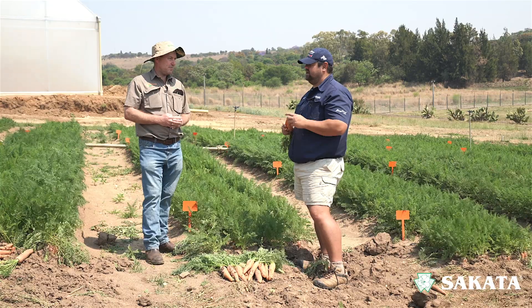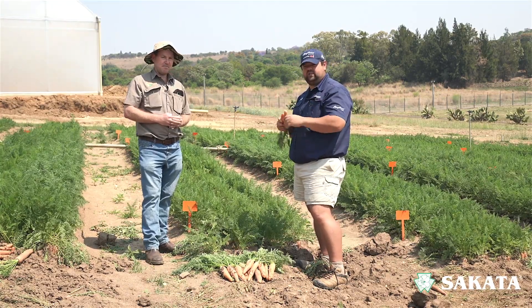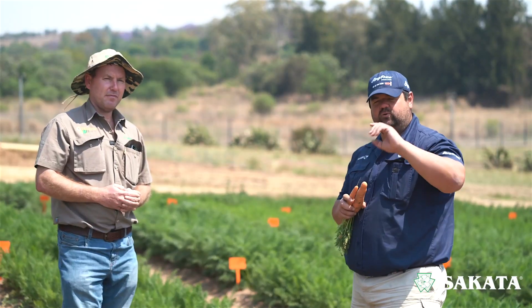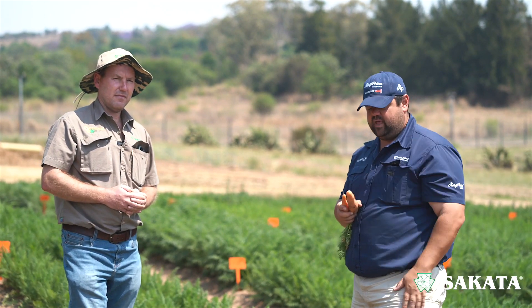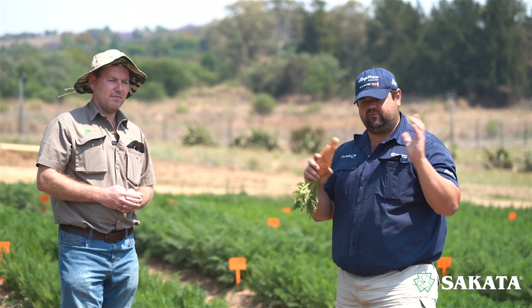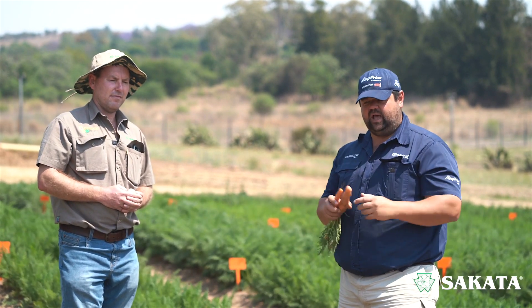Alex, thank you very much. So when harvesting carrots, those are the key things to look out for. Check out all the other videos we did on sowing carrots, management through the season, seed treatment, and more. If you've got any questions, comment below. There's a link you can click to go to Cicata if you have any inquiries. Don't hesitate to contact them — till next time, cheers!